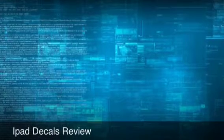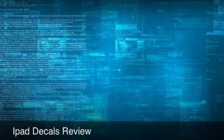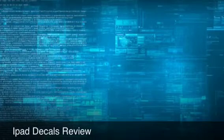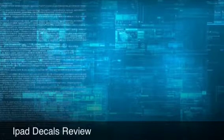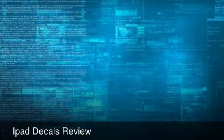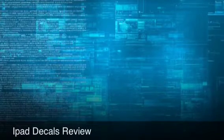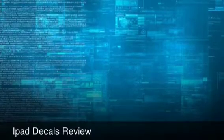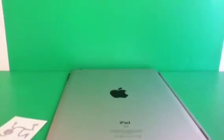Hello guys, this is another video and today's video is all about decals. I'll be doing a review on some decals for you guys. If you don't know what decals are, they are like stickers that you can put on your MacBook Pro — this one is mainly for the iPad, but I think you can use it on your MacBook Pro too. So without further ado, let's get into the review. As you can see, I have some decals right there — a smiley face and a running man.